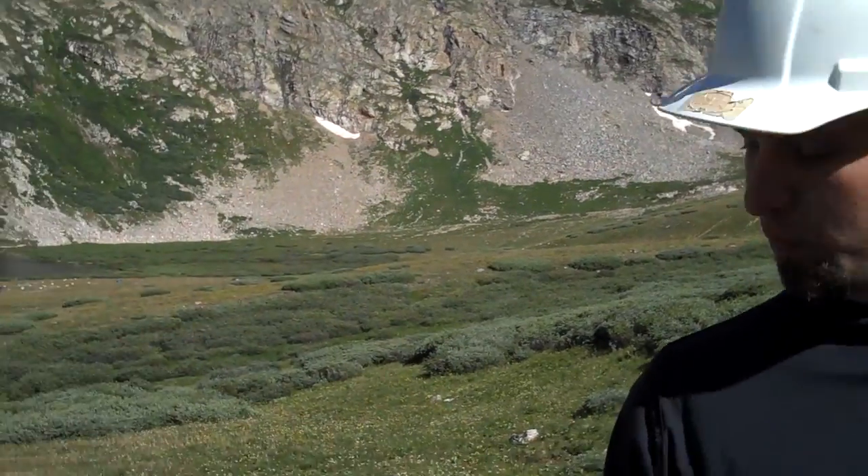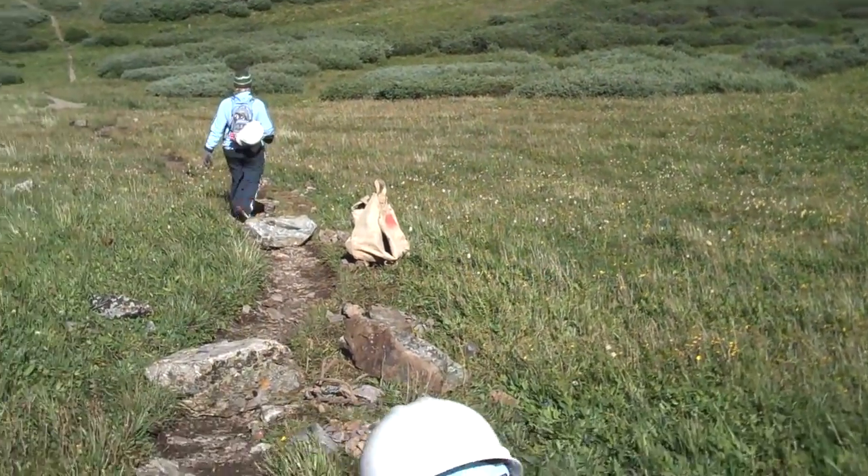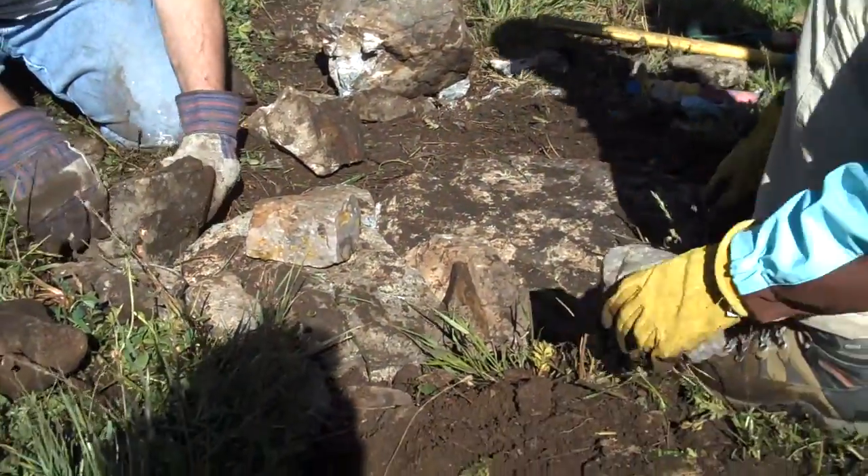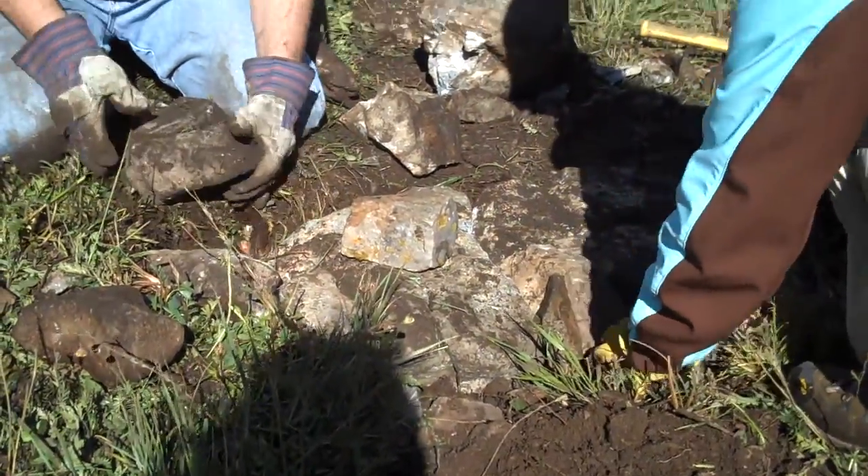They're working hard already. We've got a couple of steps in right now — we're working on our fourth step, and we're going to get at least another ten more in before the end of the day.